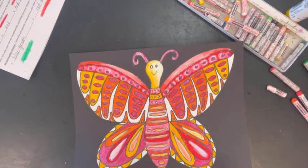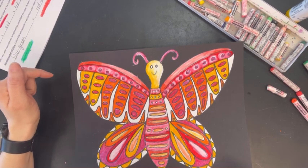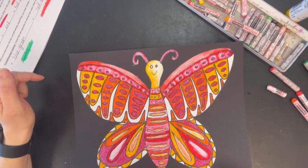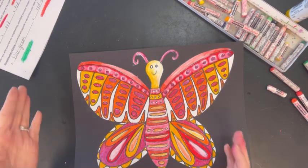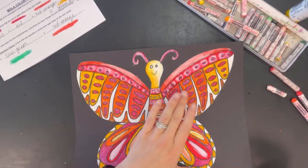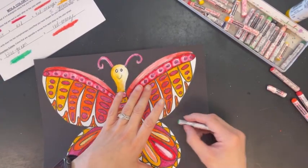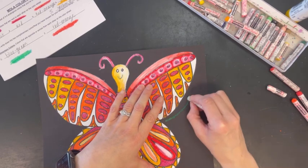You might want to look back at some of the Mola designs that we looked at and notice that a lot of the shapes are geometric, like squares and rectangles, and a lot of them are one inside of the other — the word for that is concentric. When you're designing these, you might want to do repeated shapes inside of one another.